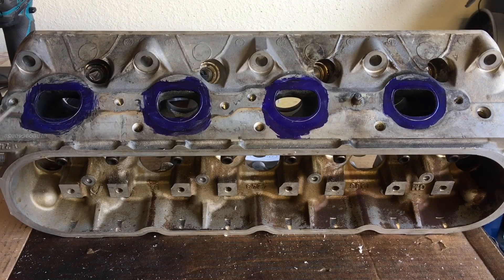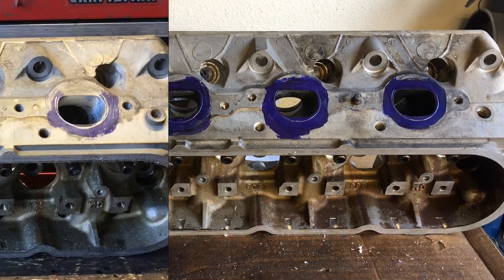I just wanted to get you guys to see how easy it is to get your reference line on these heads for the gasket matching process.